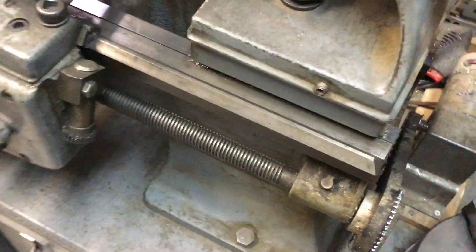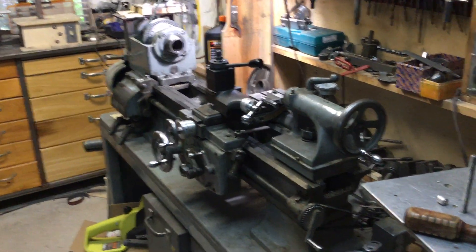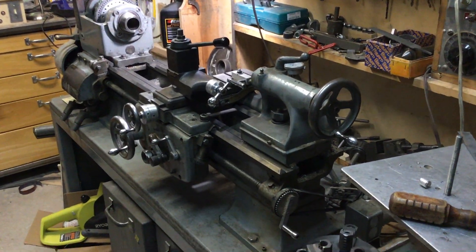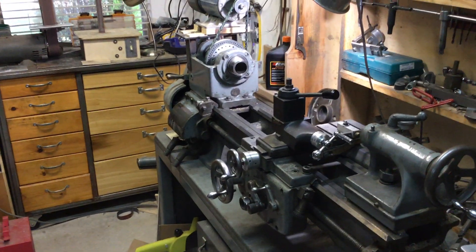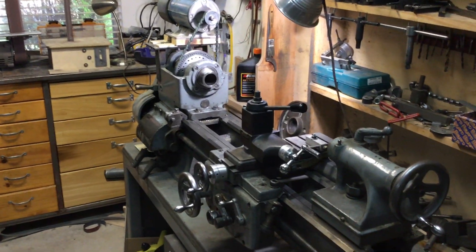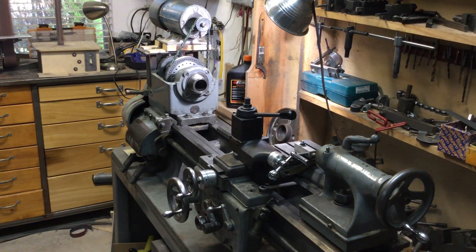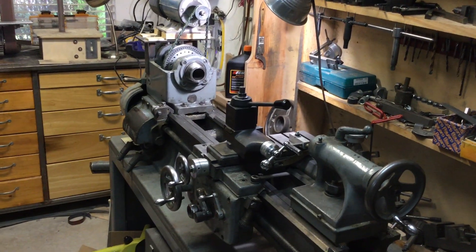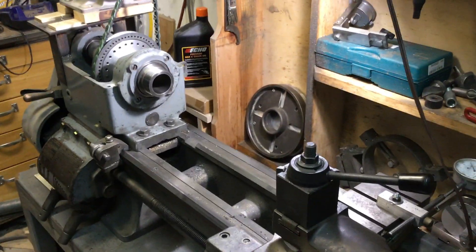I believe this lathe was manufactured probably in 1952, based on information from the Logan website. I bought this lathe used in about 1994, so I've had it some 18, 20, 24, 25 years — something like that.